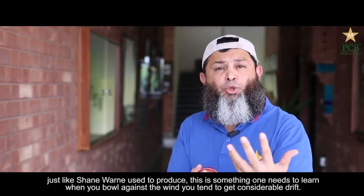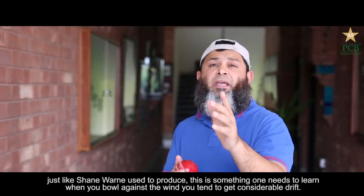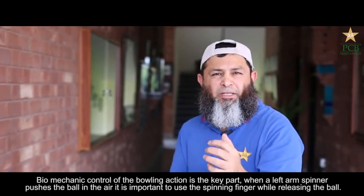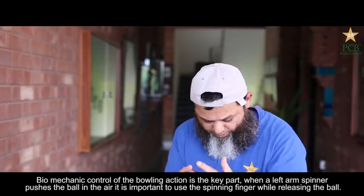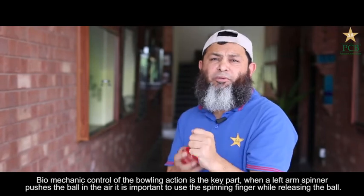Against the wind — into the wind — when the ball is running my way and I'm running the ball in the middle, you have to get drift. But it's about action. You have to control the action, you have to keep your action. That's why you have to get drift.